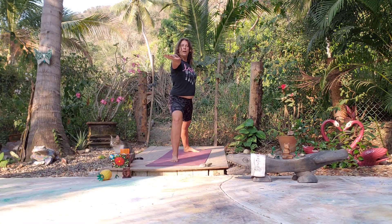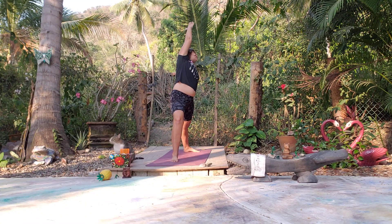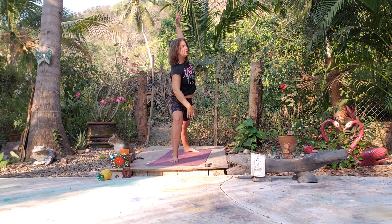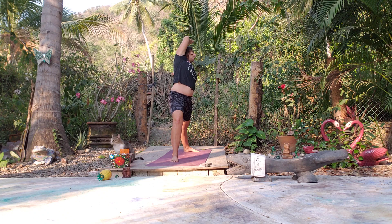Warrior Two — right foot forward, left foot back. Let's move with our breathing — front arm lifts on the inhale, exhale, elbow comes to knee. Just moving with our breath, side body opening.